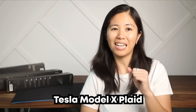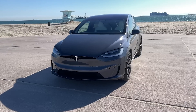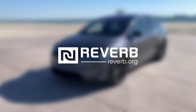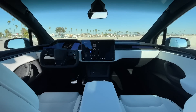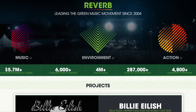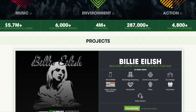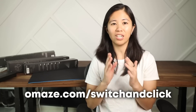While I'm out here spending good money trying out a ton of mousepads, I'm excited to tell you about a way you can win a Tesla Model X Plaid. I'm working with Omaze again to offer you the chance to win a Tesla Model X Plaid while supporting a great cause — Reverb. Leading the green music movement since 2004, Reverb partners with artists, festivals, and venues to reduce their environmental footprints while empowering millions of fans to take action on today's most pressing environmental issues. Just go to omaze.com/switch and click to enter for your chance to win.